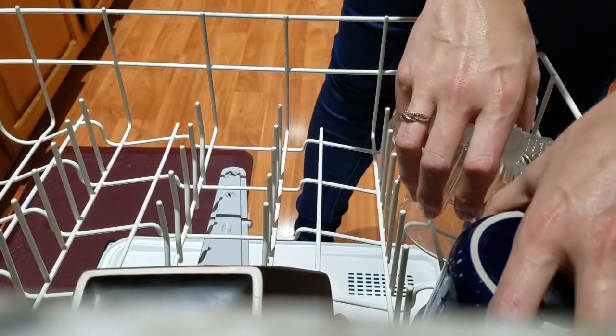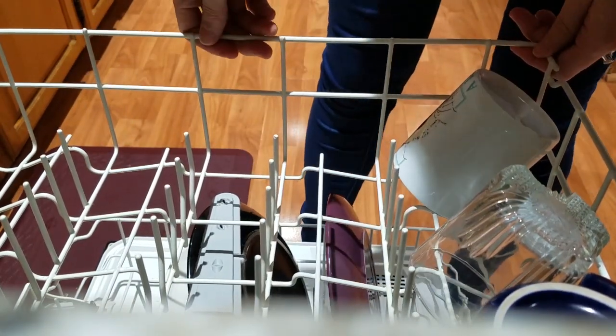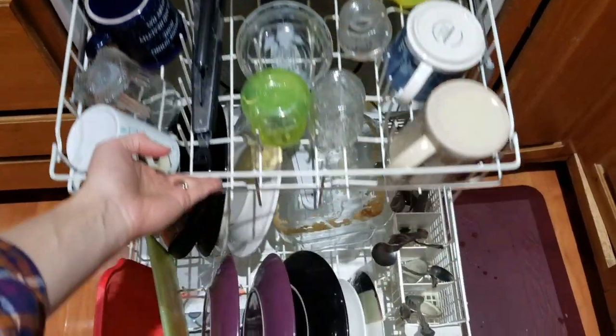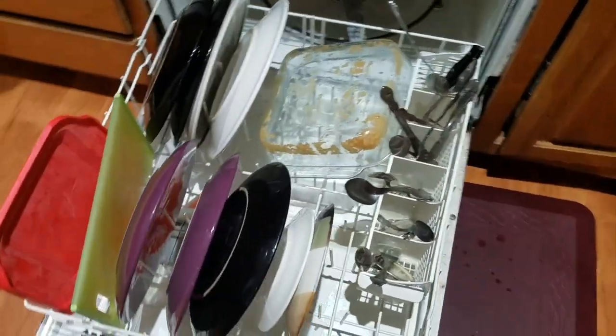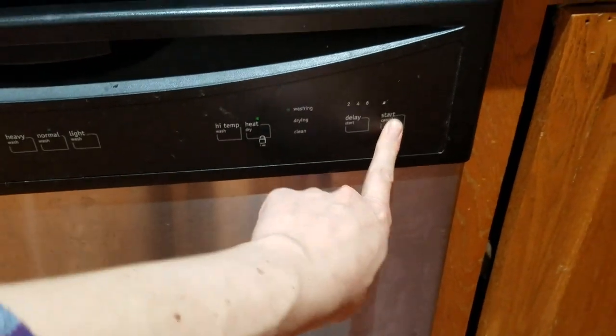I'm just running a light load just in case it doesn't work, so I don't have as much to unload. Pretty much everything I have in here would be very obvious if it didn't get clean. Here goes nothing!